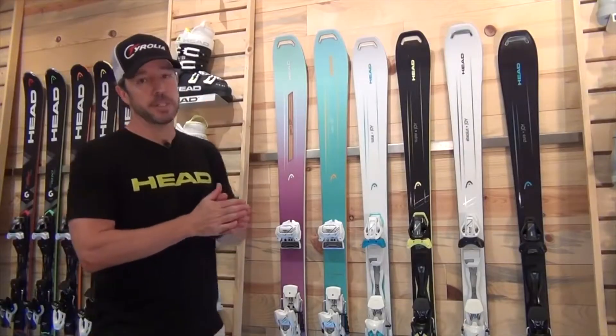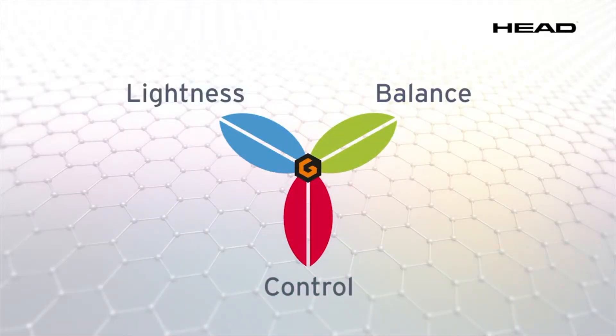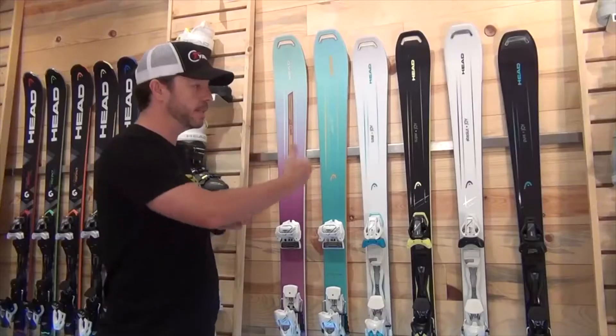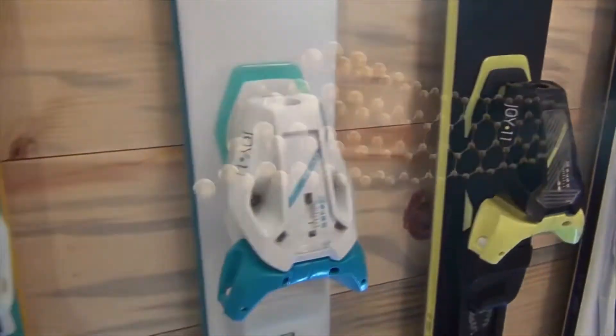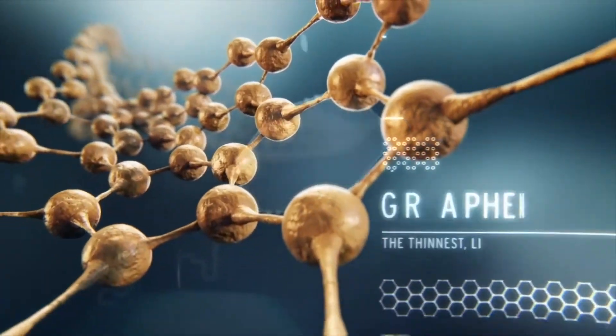When we talk about Joy skis, we talk about lightness, balance, and control. There are a couple of things that really bring lightness, balance, and control throughout the whole line. One of them is the use of graphene, the lightest, strongest material on the planet.